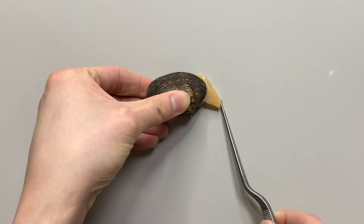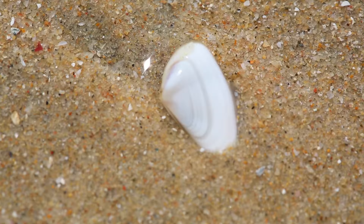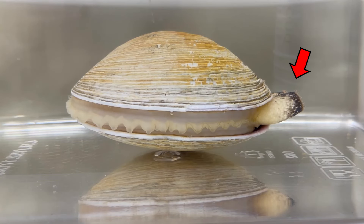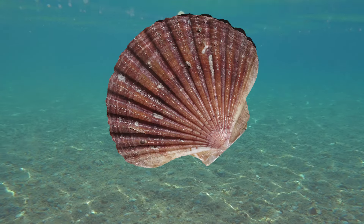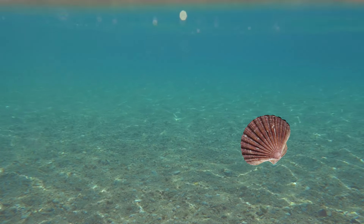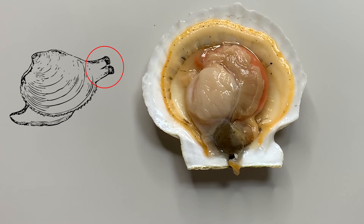This clam lives by burying itself in the soil. Something's sticking out from the shell of a clam — this is the foot of a clam. They use their foot to dig into the soil, and then stick out a straw-like siphon. They create a flow of water through the siphon into the body for breathing and eating. But scallops don't dig themselves into the soil — they just live on the floor. So scallops have a very small foot and also have no siphon.